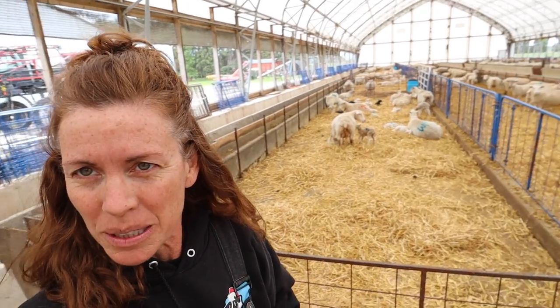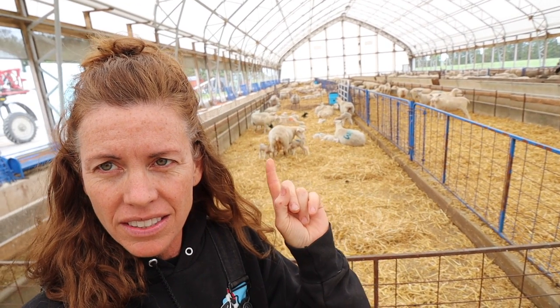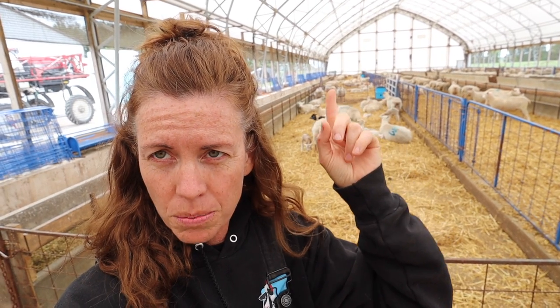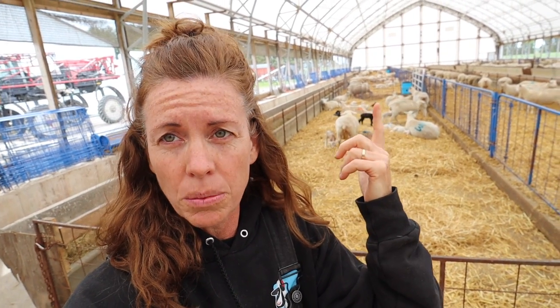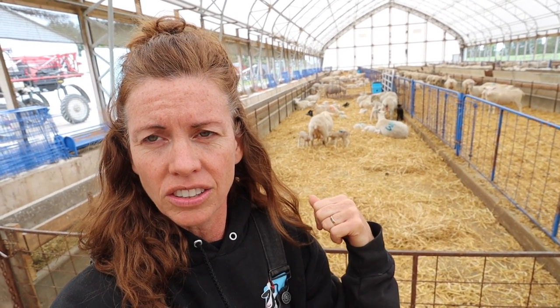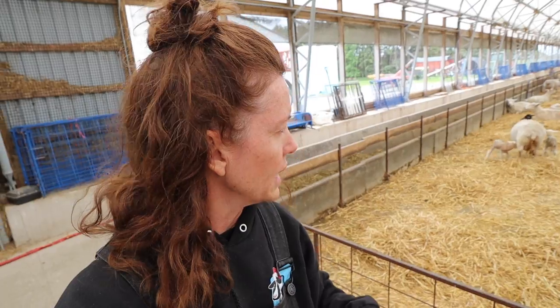Everything is clean and everybody's moved. So the lambs are right in here. This is the group — the accidentals — that I separated from the mature ewes. Mature ewes are back there. This is way too much space for just them, so I'm going to put my bottle lambs in this first section here.